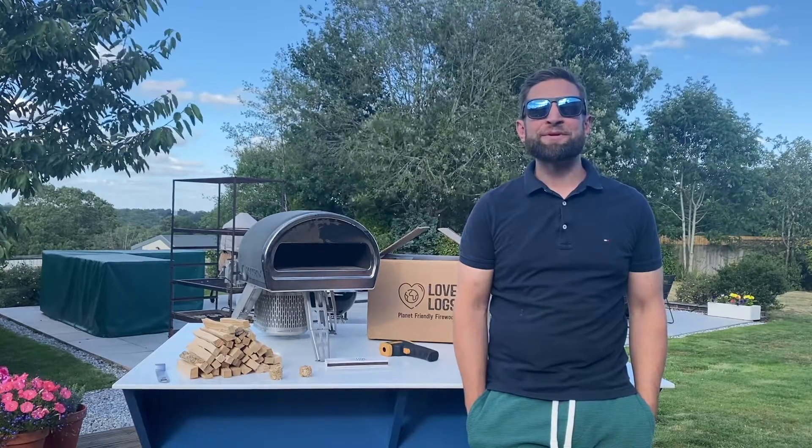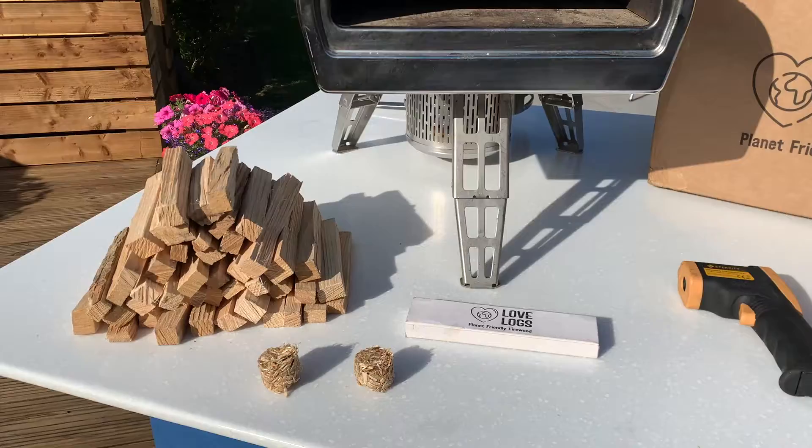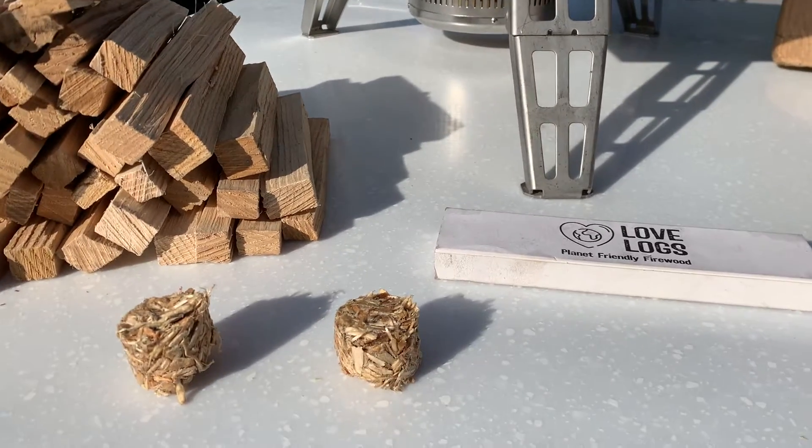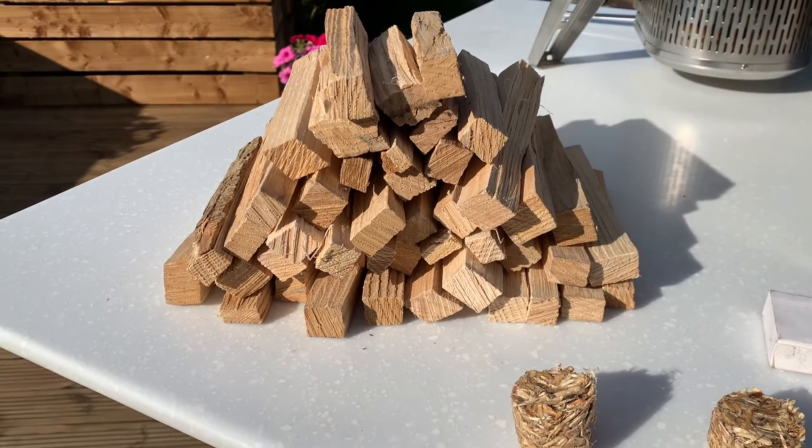Hi guys, I'm Paul from Love Logs and today I'm going to show you how to use the Woodburner 2.0 in the Gosney Rockbox. Let's go. So pretty simple fire kit today. I've got some extra long matches, natural fire lighters and our hardwood kindling that we grade for Gosney Rockbox.